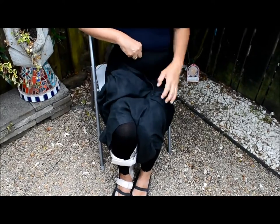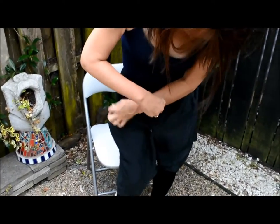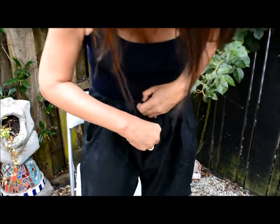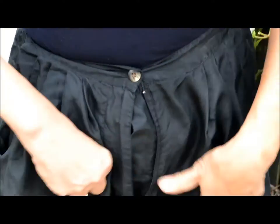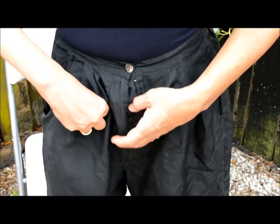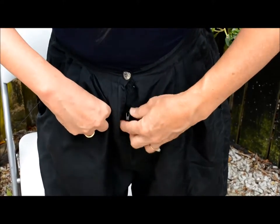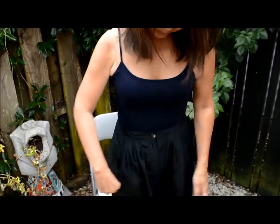Now I stand up. Then I just zip it, guide it through the folds. And there are the shorts.